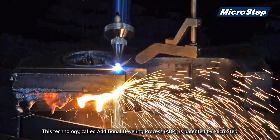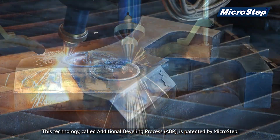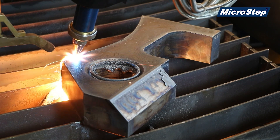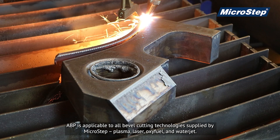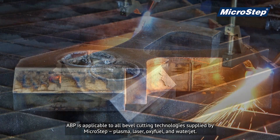This technology, called Additional Beveling Process, or ABP, is patented by Micro-Step. ABP is applicable to all bevel cutting technologies supplied by Micro-Step: Plasma, Laser, Oxifuel, and Waterjet.